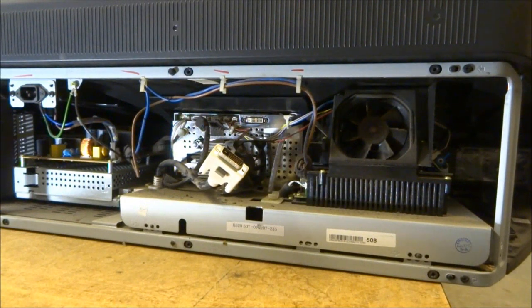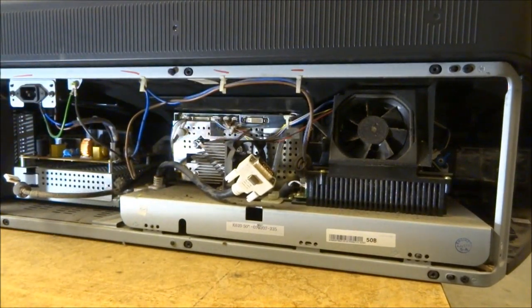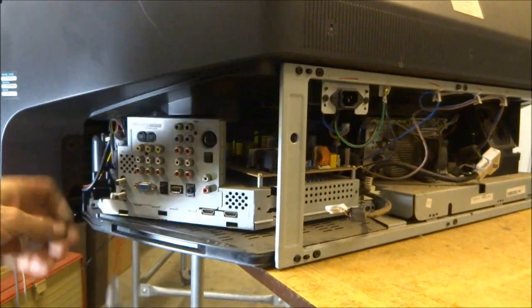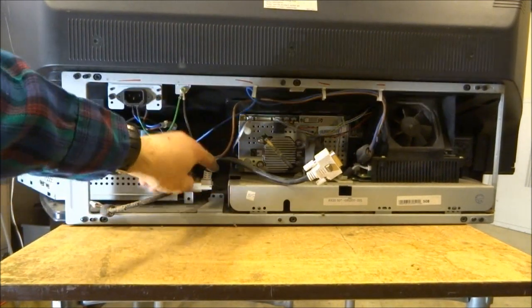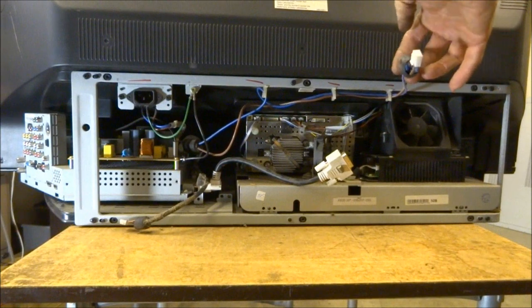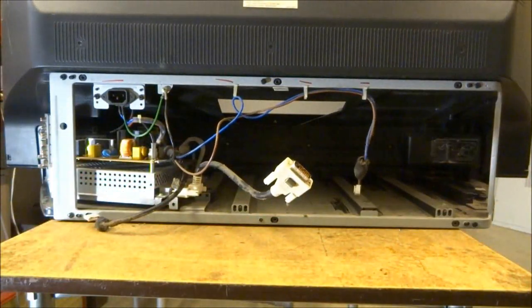Some models will have two cables from the digital board over to the DMD board; other models only have one — this one only has one. Once that's removed, take the jack cover off. There's one screw on the corner and another screw on the other corner, which holds the digital board and power supply in place. Pull it out slightly because the LVDS cable sits in a recess. Disconnect the ballast power supply, and the engine can be brought out the back. Watch for wires, and then the engine is completely free from the TV.